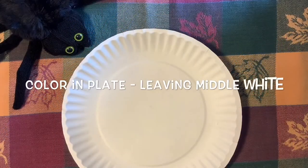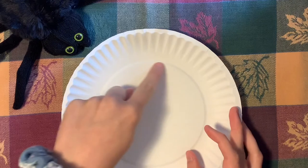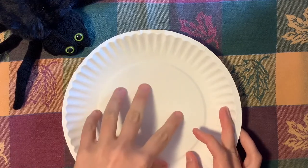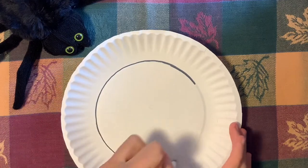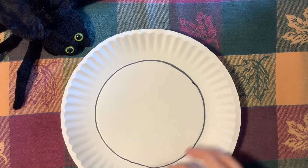The first thing we're going to do is decorate the base of our spider web, which is our paper plate. What you want to keep in mind is that we are going to be cutting out the middle section, so whether you're painting or using crayons or markers, you don't have to color this middle section — anything inside the circle that I'm drawing. I'm going to be using a marker to color mine, but if you want to use paints please feel free.